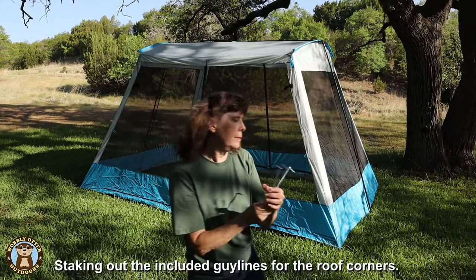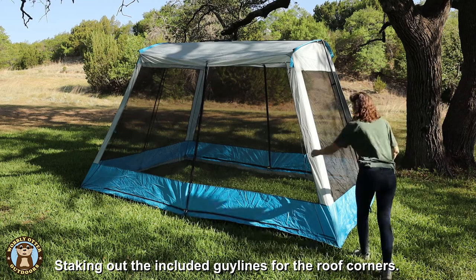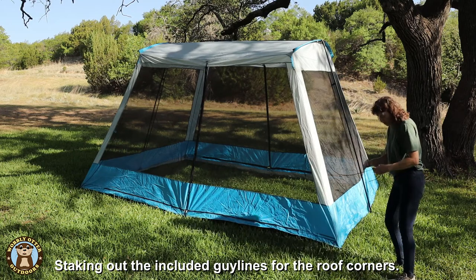Once the legs are in place and the roof is raised, it's time to stake out the four roof corners of the tent.